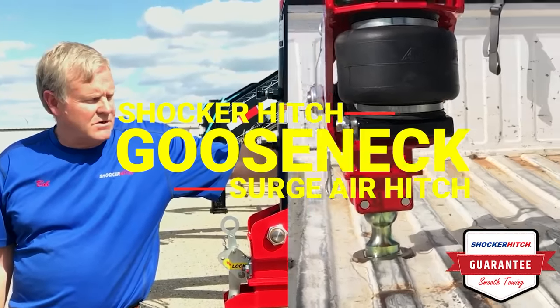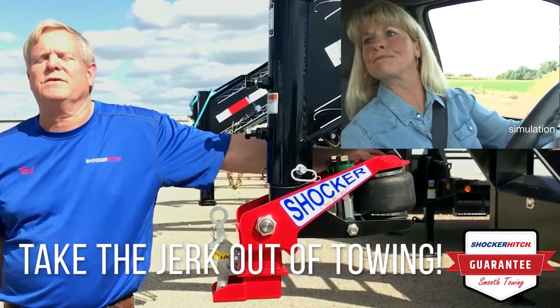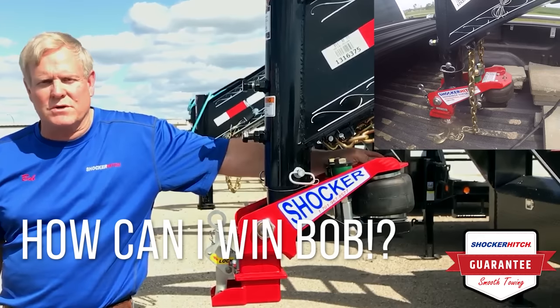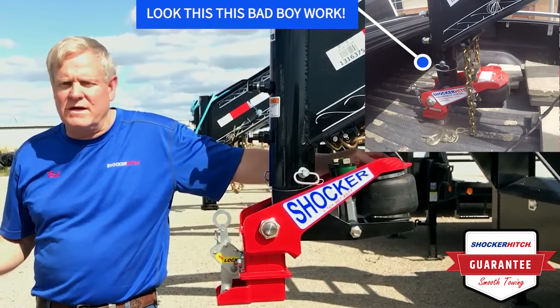Hello, Bob from Shocker Hitch. Are you tired of getting beat up when you tow your trailer? Every time you hit a bump you feel it in your neck and your back — jerk, jerk, jerk. It's beating up you, it's beating up your equipment. Just a tough ride. You don't need that.